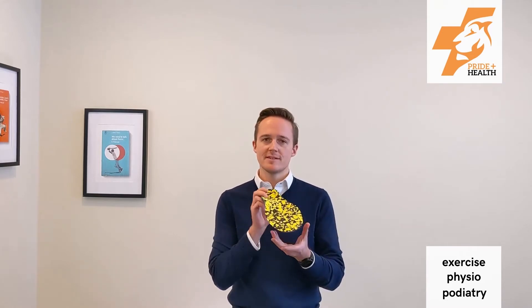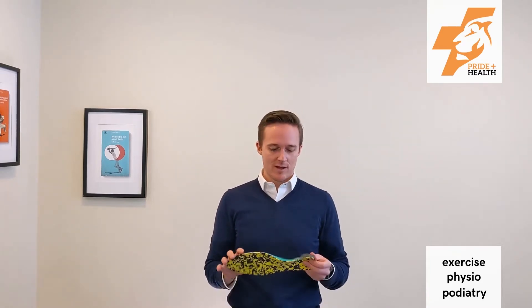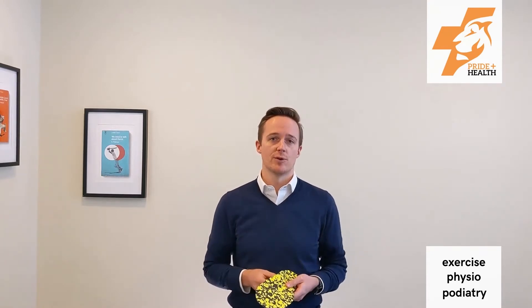Orthotics — they're these nifty little devices that us podiatrists pop inside shoes to help treat injury and various things that can go on with the foot and the lower leg. An orthotic is something that sits inside a shoe, made out of various materials, and they work by gently pushing on the foot where you would usually find muscles provide a pulling force.